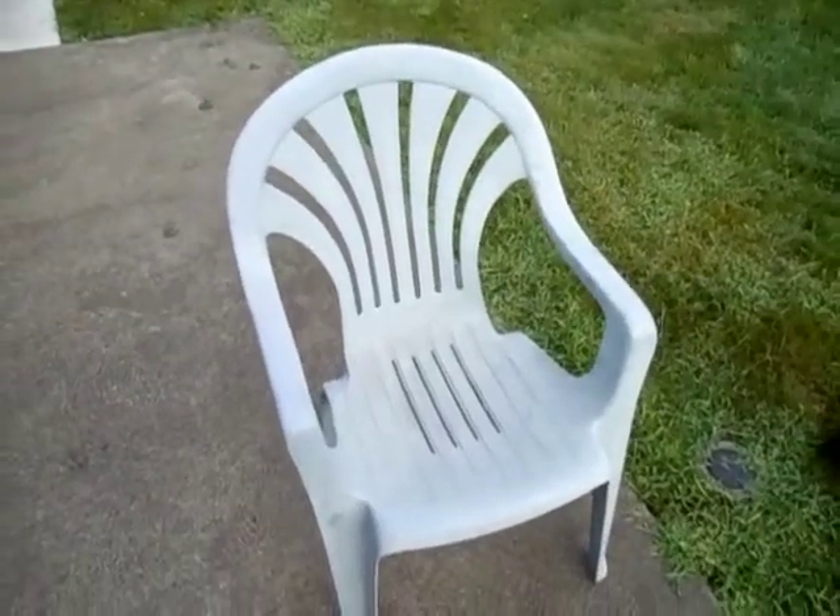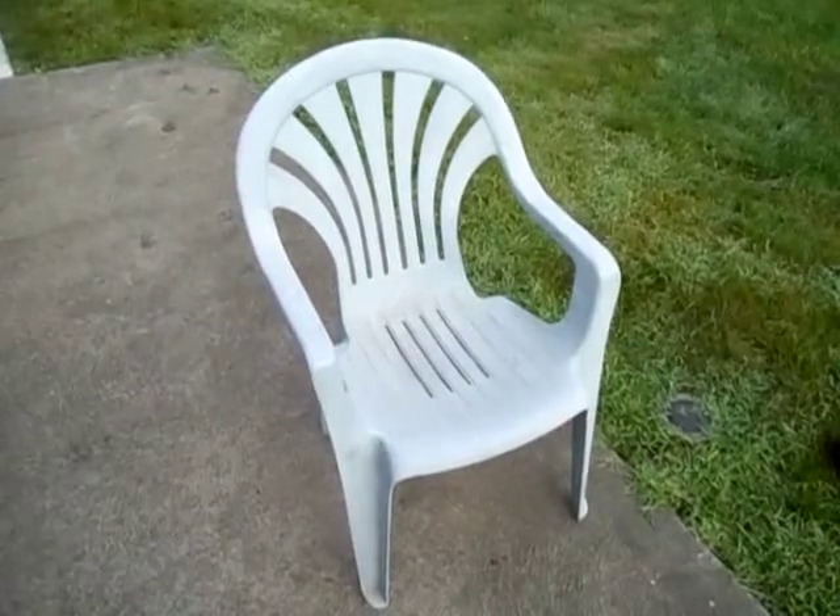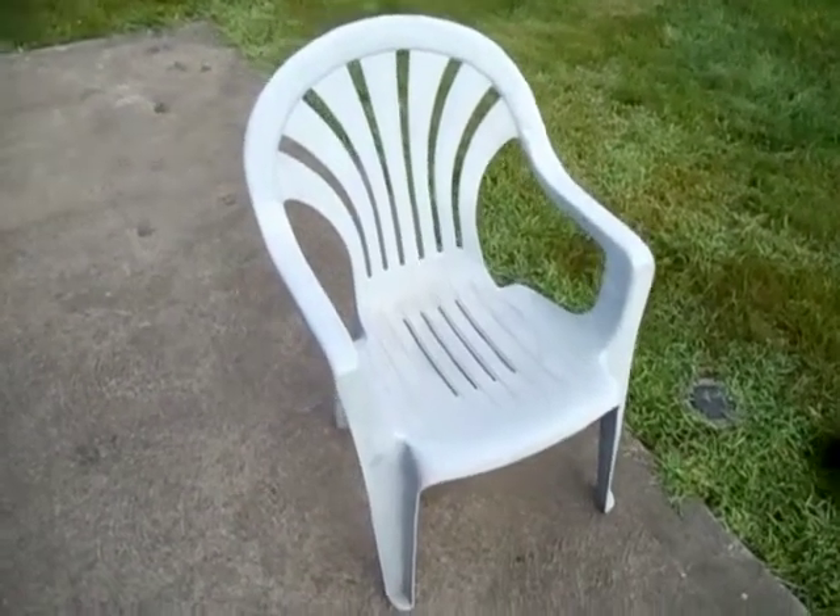Here is the pewter blue lawn wire chair I had to rescue this morning. This was on the street below me. This one's on the list of hard-to-find chairs. I would pay $25 for this chair.